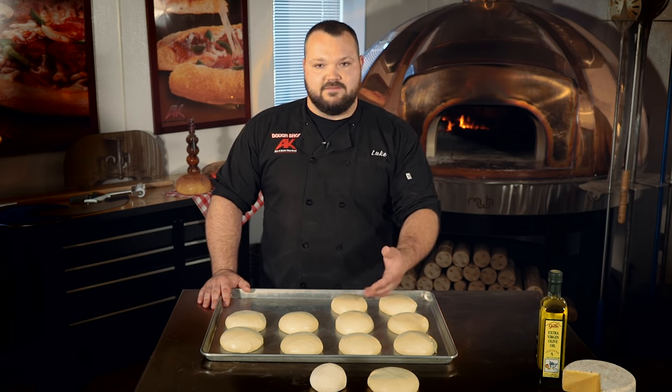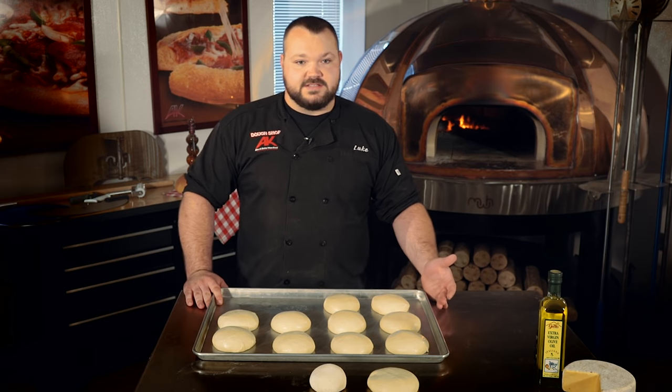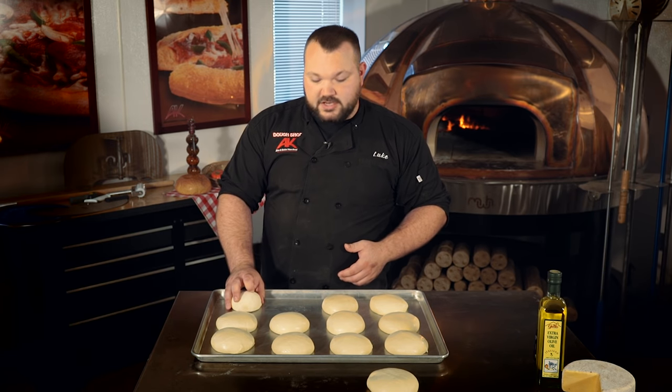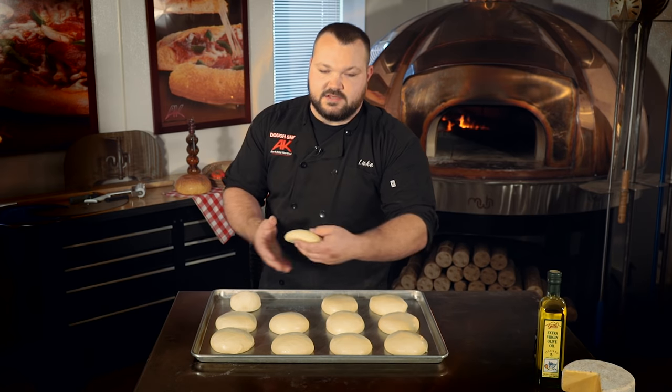Yeast is a living organism, and the key to having your pizza proof and rise properly is keeping it alive. Following the proofing process is incredibly easy but makes the biggest impact on the quality of your pizza. At the end of the day, all you want to do is take your frozen dough balls, put them on a tray, wrap them with film, and put them in the fridge for two days until they look like this.